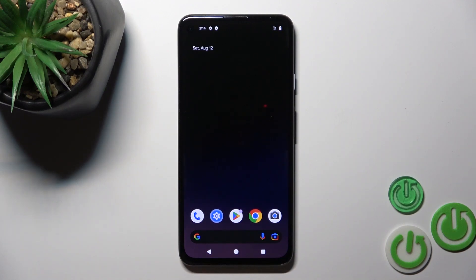Hi guys, this is the HiReset YouTube Info channel and I'll show you how to connect to Wi-Fi on Android 14.